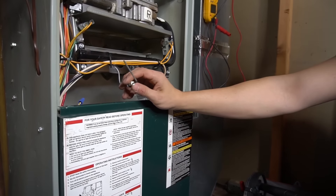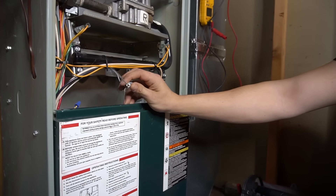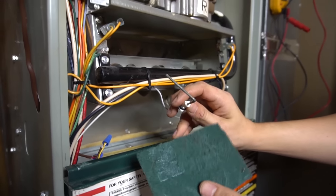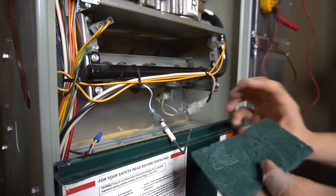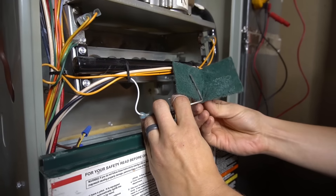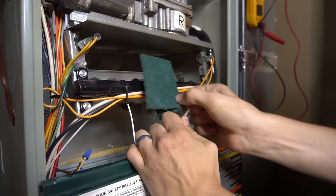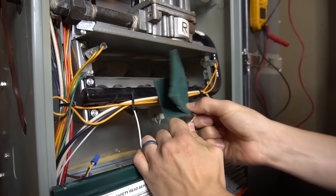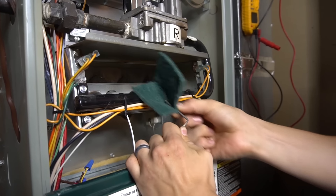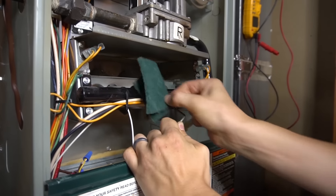To clean the flame sensor, you can use a dollar bill, a $5 bill, or a $10 bill depending on how much you have in your pocket. Just grab it and clean it up real good. You can use some fine steel wool. Or what I like to use — this tends to work best and last the longest — is a Scotch-Brite pad, almost like a dishwashing scrubby. Just grab the flame sensor firmly and press down hard. Sandpaper is not really recommended because it tends to be too abrasive — if you scratch the rod, stuff will stick to it even faster. So this Scotch-Brite pad works the best. Just press hard and shine it up.